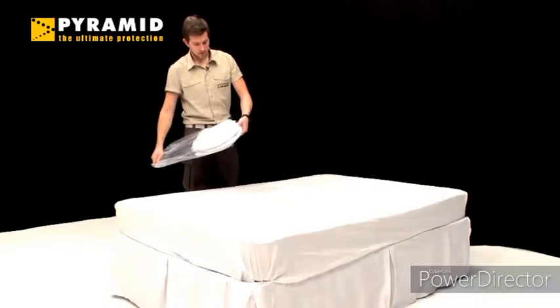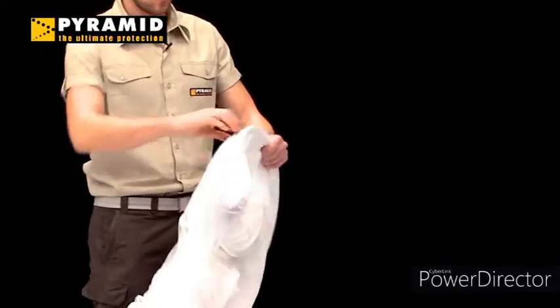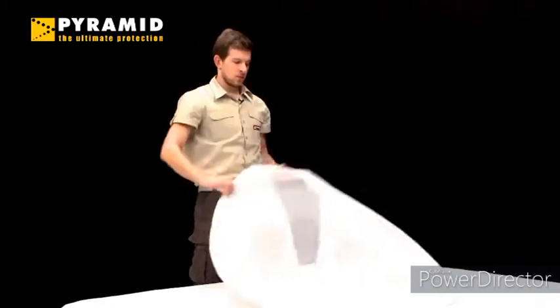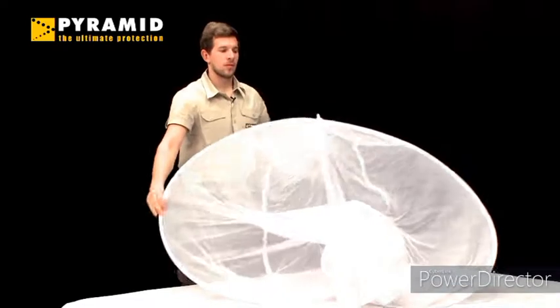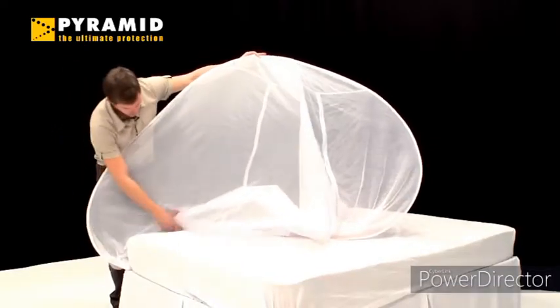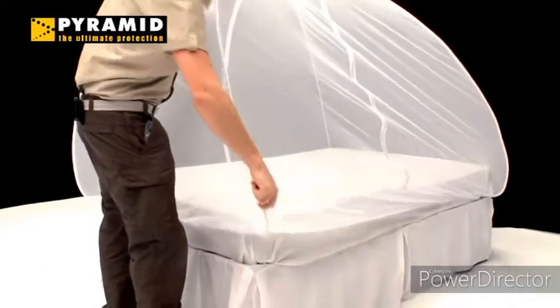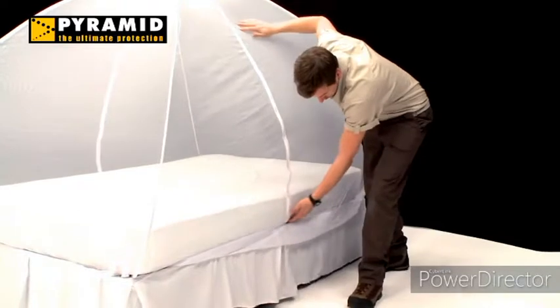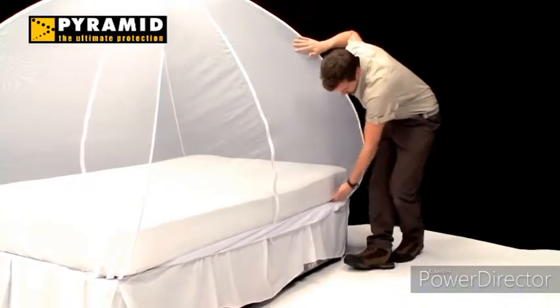To set up your mozzie net, remove it from the bag and carefully open to uncoil the struts. The net will easily pop open allowing you to position one strut at each corner of the bed. Pull the net down around the mattress or bed base, adjusting the struts and toggles to ensure a tight fit.